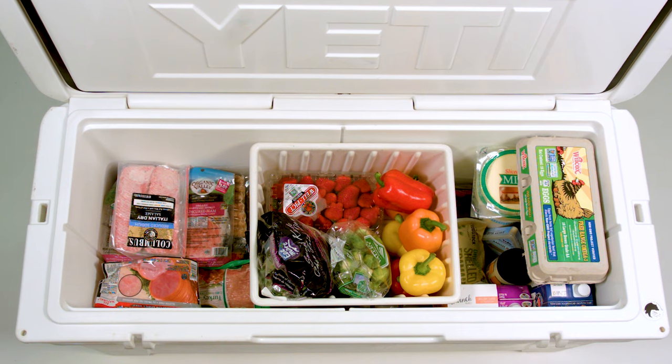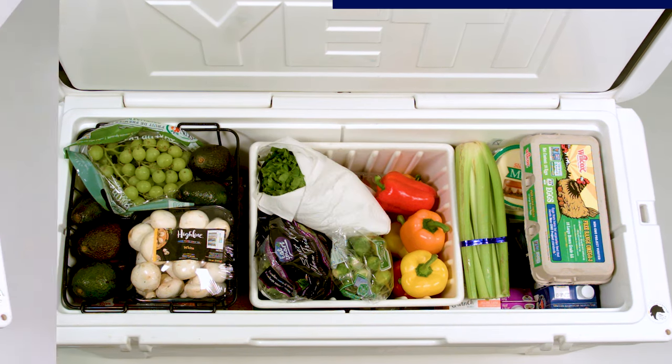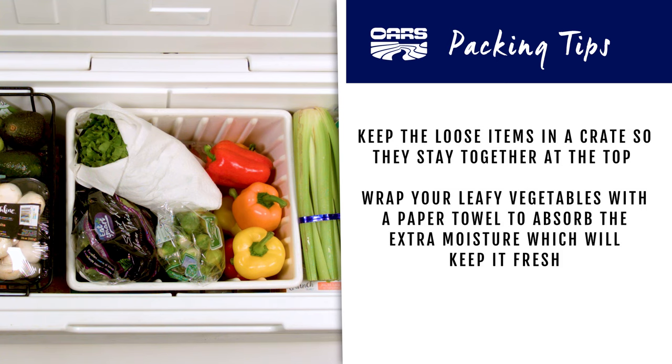The top layer in your cooler will be produce. Keep the loose items in a crate so they stay together at the top, and wrap your leafy vegetables with a paper towel to absorb the extra moisture, which will help keep them fresh.